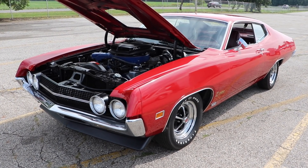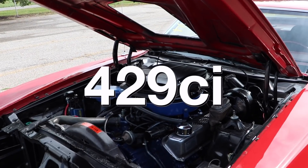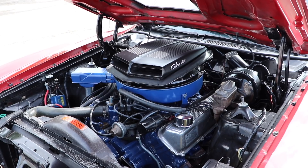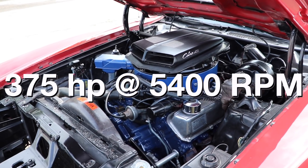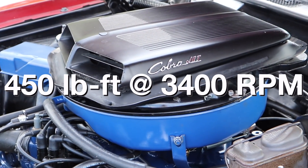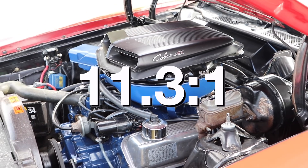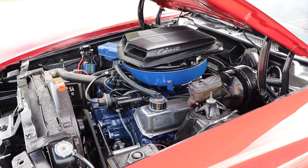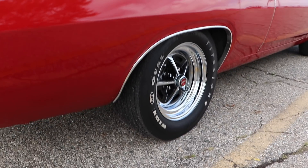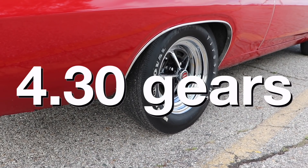The crown jewel of the Torino Super Cobra Jet is most definitely the engine, because we're talking 429 cubic inches of ground-shaking American muscle, putting out 375 horsepower at 5,400 RPM, and 450 pound-feet of torque at 3,400 RPM, all with a compression ratio of 11.3 to 1. Even though 3.91 gears were standard, this one was optioned with 4.30 gears.